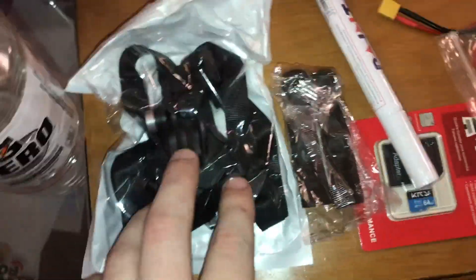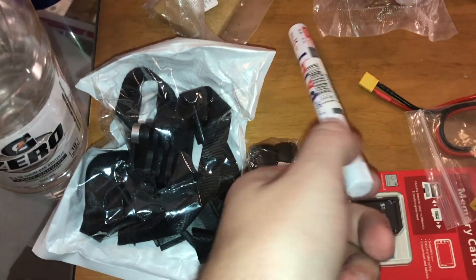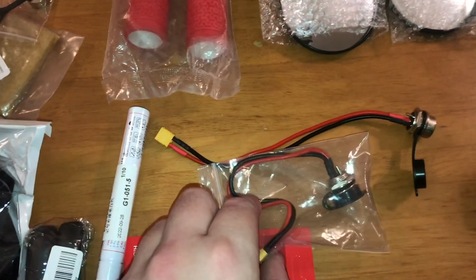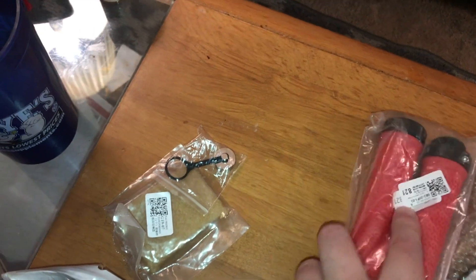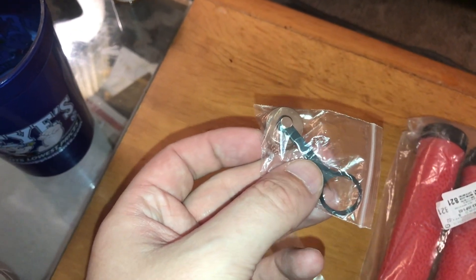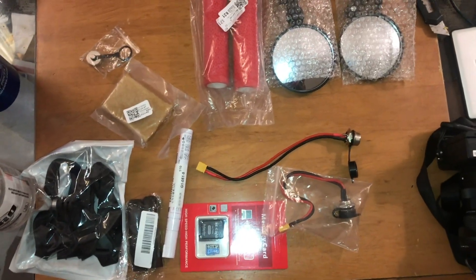Thank you if you made it to the end of this video. I'm just going to go over a quick recap of what I received: our GoPro chin mount, brake lever sleeves, white paint marker, 64 gigabyte micro SD, two charging ports, two rear view mirrors, a set of handlebar grips, grip tape sponge, and a metal GX-16 cover. Next up, I replaced the charging port on my Apollo Ghost.